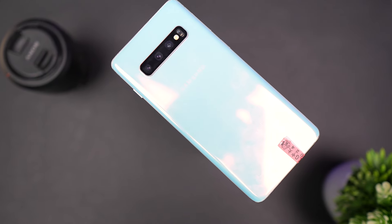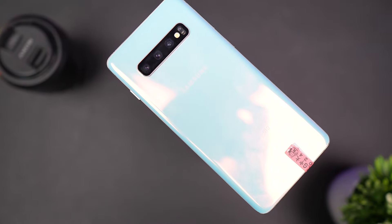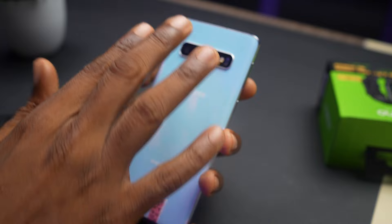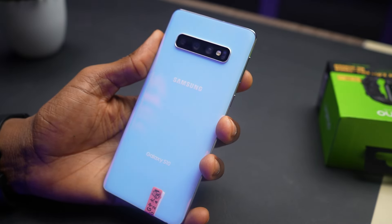The edges are not sharp so it doesn't dig into your palm while using the phone. It has dual speakers and they are loud with good bass — it sounds better than a lot of phones I've tried in 2024. It also weighs around 157 grams, making it lightweight compared to the phones we carry nowadays. The design and build quality really stand out for 2024.